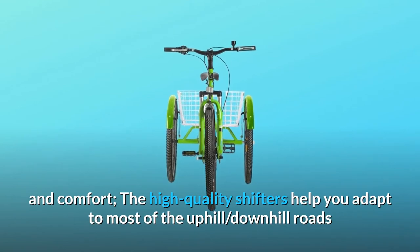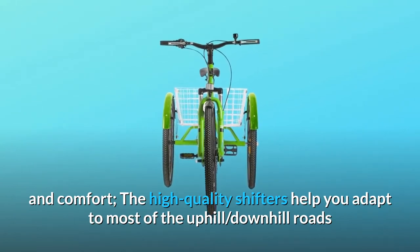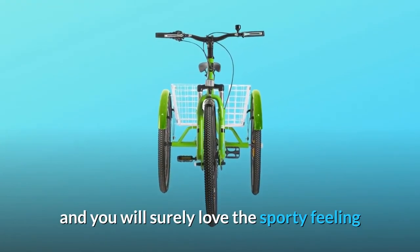The high-quality shifters help you adapt to most uphill and downhill roads, and you will surely love the sporty feeling.